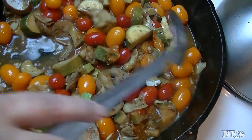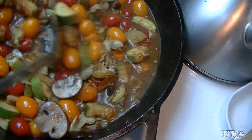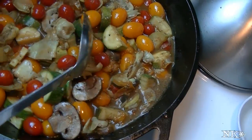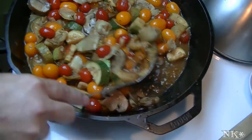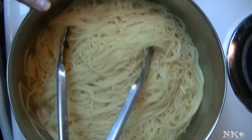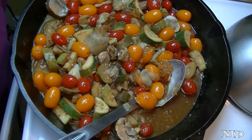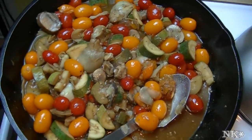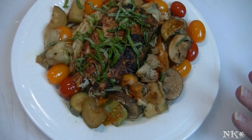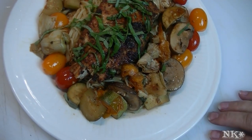Our vegetables are all finished and they created a little bit of their own sauce with the pan drippings from the chicken, the balsamic vinegar, the olive oil, and the butter. It is a party in your mouth — it's so delicious. I boiled up some angel hair pasta with a little bit of butter on it. I'm gonna go plate this for you — we'll meet back at the counter and I'll show you what this looks like.